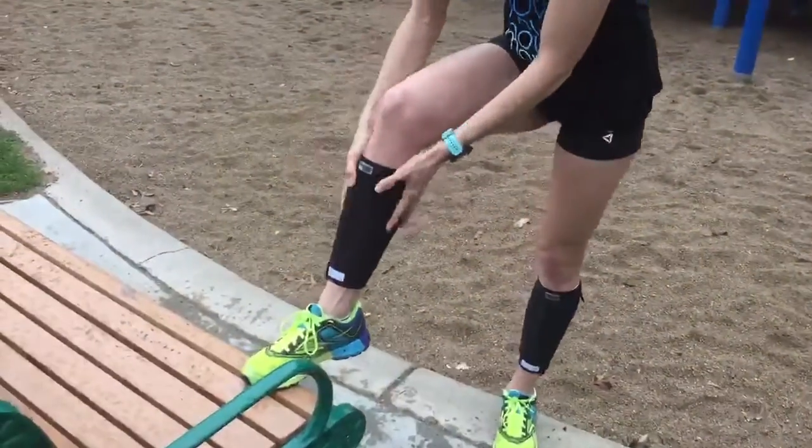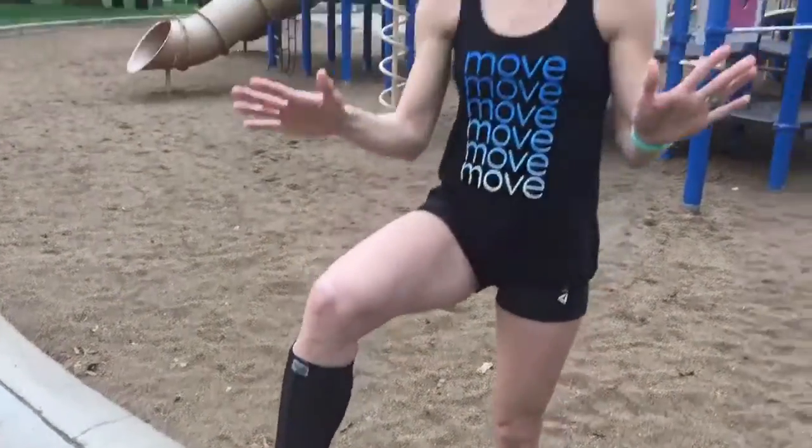Hi everybody, I'm Carrie Tellefson and I love my Body Togs. They are weighted leg sleeves and they're great throughout the day, but I've been using them in my workouts and they're awesome. So let me show you three of my favorite exercises.